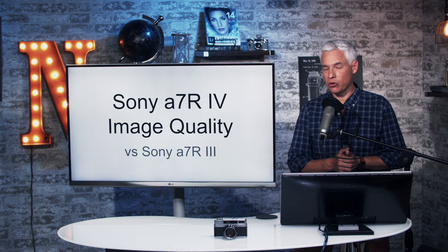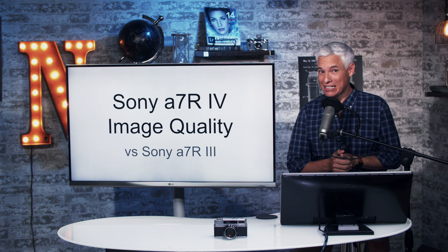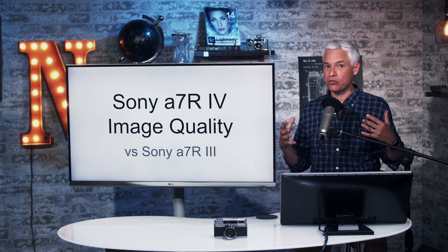We're reviewing the Sony a7R IV, Sony's new 60-megapixel full-frame camera. It's going to take at least another week because we had some problems that I'll discuss in a little bit. But I am ready to share some image quality results so we can see under ideal conditions just how much more sharpness you can get out of that camera.